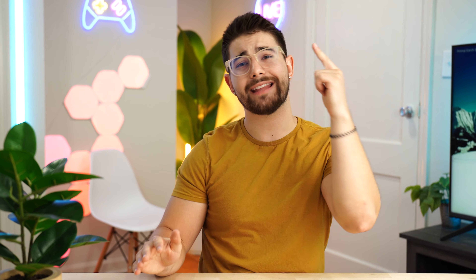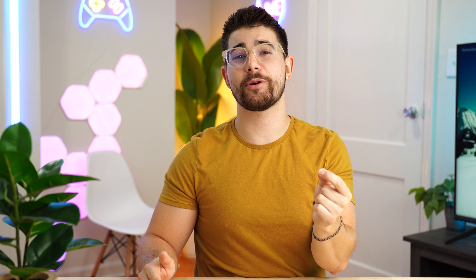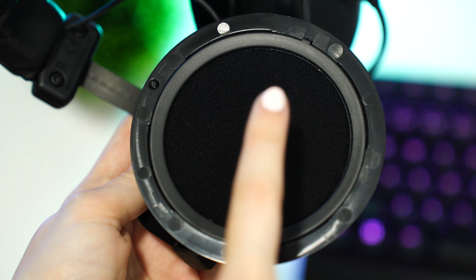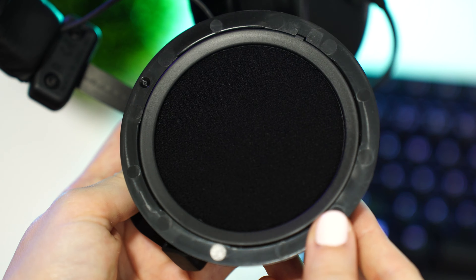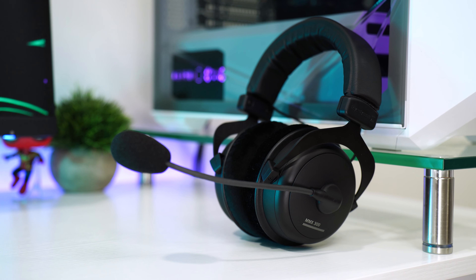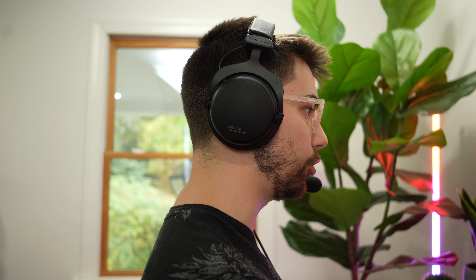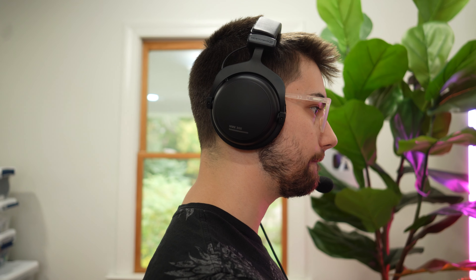It does come with a nice carrying case, which is very cool. But let's talk sound quality. For $239, it better be good — and it is truly impressive. These drivers are unbelievably clear. It has good bass, but not tons of bass. While these are absolutely no question better drivers, they're not tuned perfectly. With an EQ tune, these can become absolutely golden.